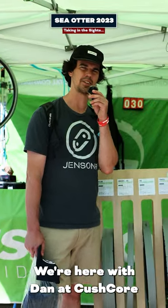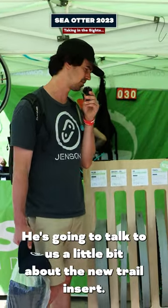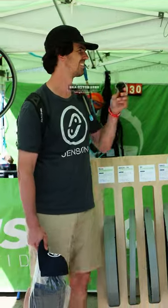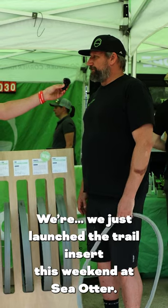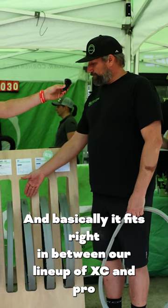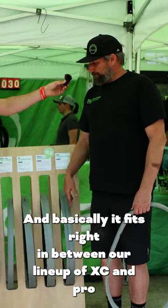Hey guys, it's Kevin from Judson USA. We're here with Dan at Kushcore. He's going to talk to us a little bit about the new trail insert. We just launched the trail insert this weekend at Sea Otter and basically it fits right in between our lineup of XC and Pro.